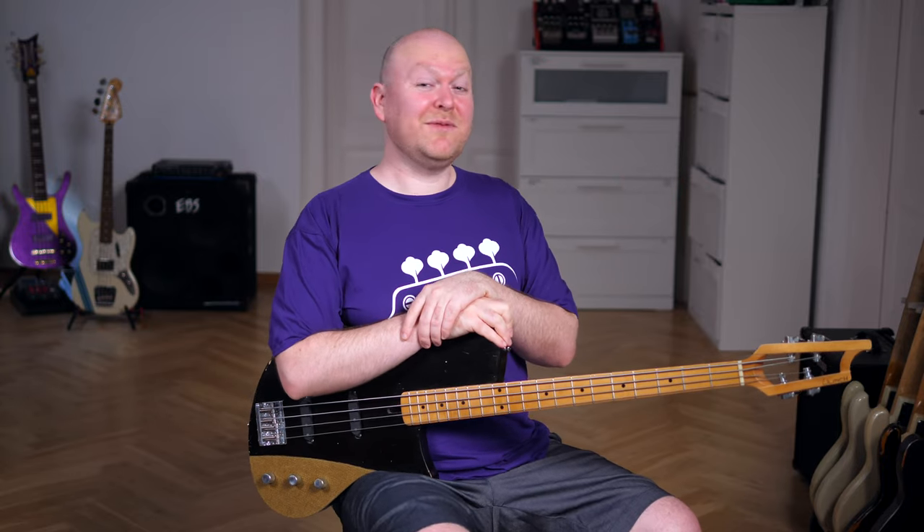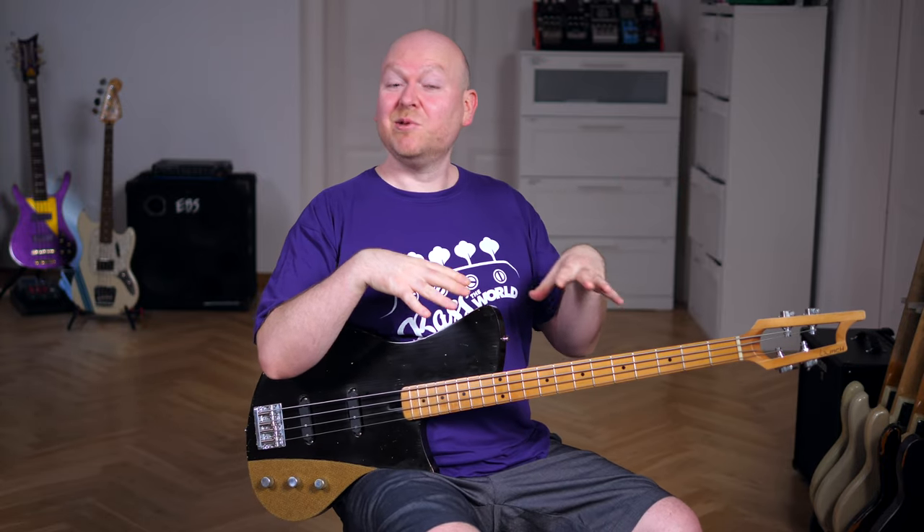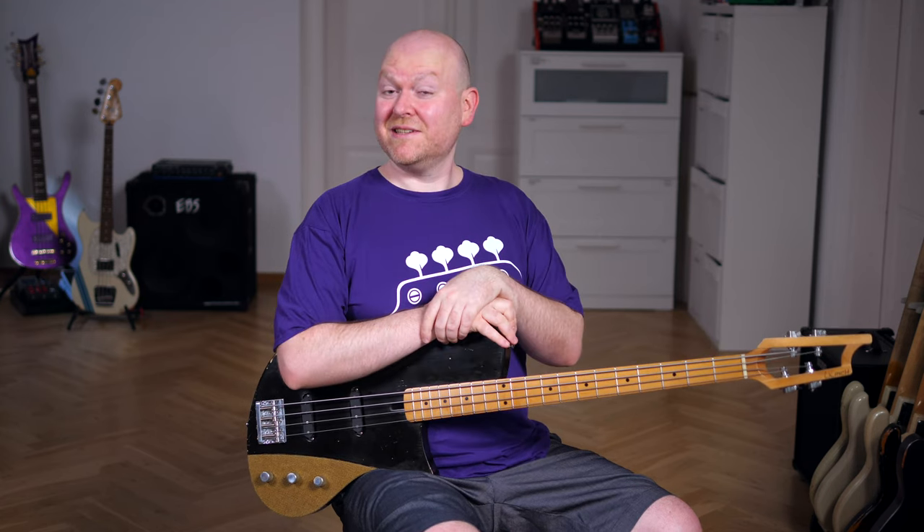Hi everyone, Gregor here today with Renny Flexenhaar on Bass. And this is a really cool hybrid of a few different styles. All handmade here in Germany.